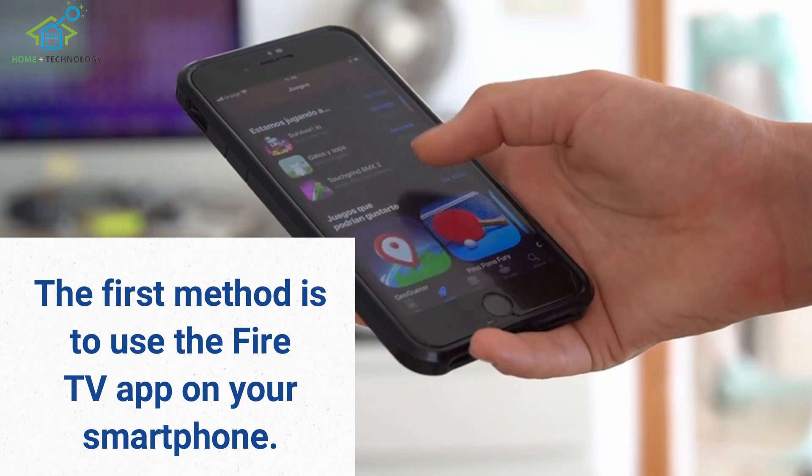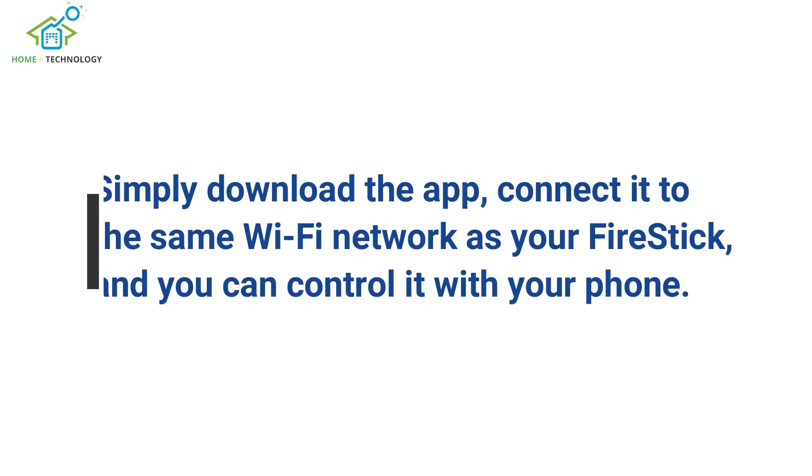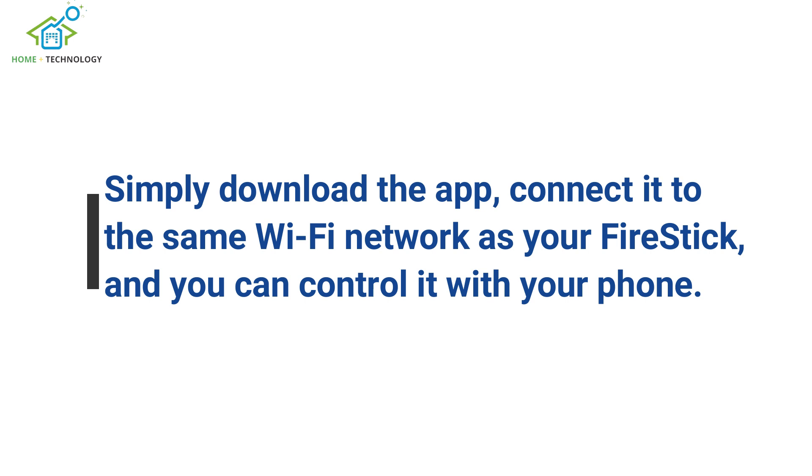The first method is to use the Fire TV app on your smartphone. Simply download the app, connect it to the same Wi-Fi network as your FireStick, and you can control it with your phone.